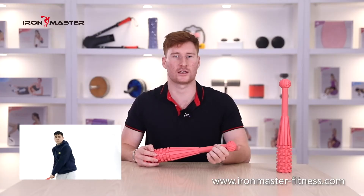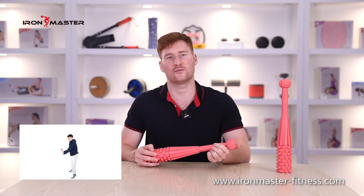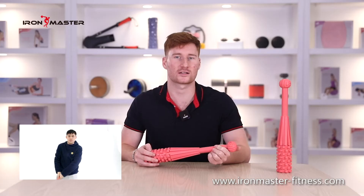This hammer is not only an ideal choice for impact training — after you exercise, this hammer can even be used as your massage axis. The protruding design on the top of the hammer enlarges the contact surface, simulating finger pressing and reaching the sore point, so that the massage effect is not inferior to a professional massage shaft.